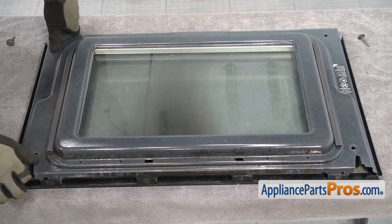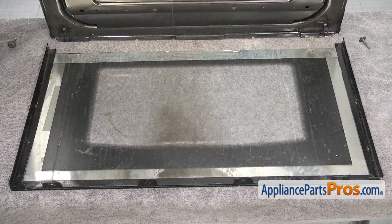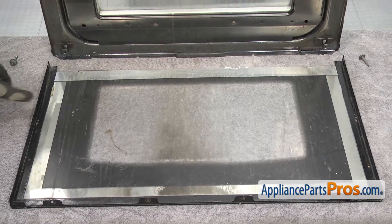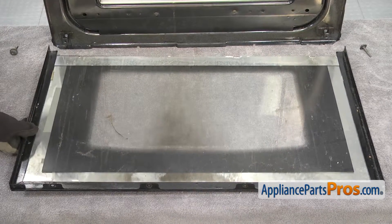All you have to do is lift up on it, and as you lift it up the front half will be off the glass. We can carefully lift this outer glass off and set it aside.